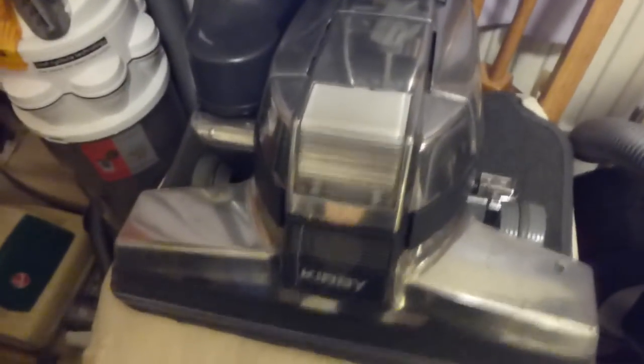We've got a Kirby G4 behind this — I think it's from 1995. The serial number is 9511, so yes, that's November 1995. The little date's on the side, though I don't think the camera can pick that up.